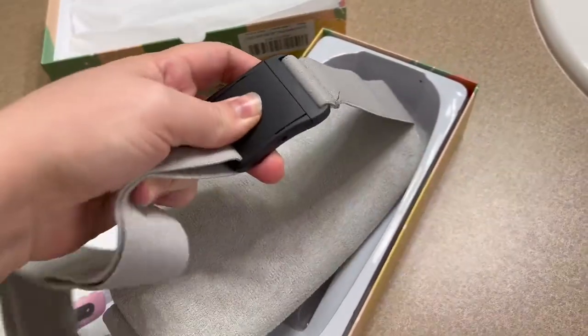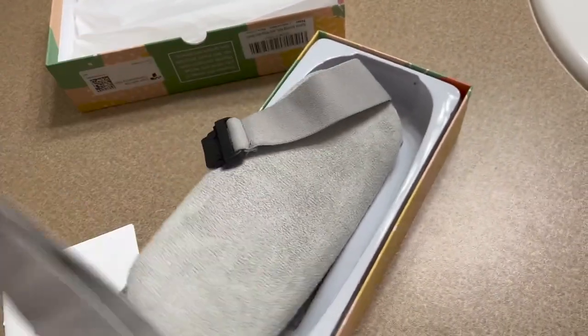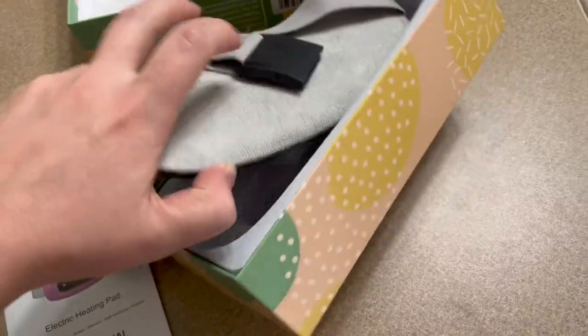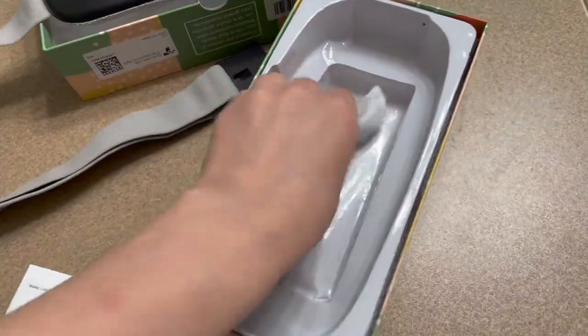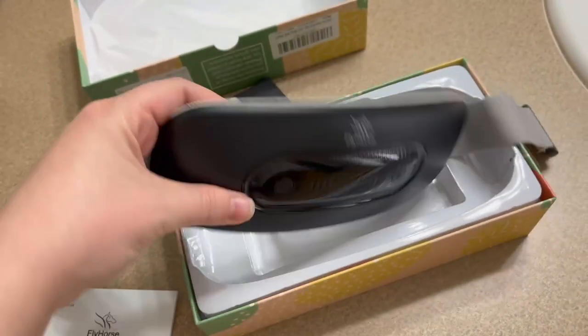It's got a belt so you can wear it. It comes apart and stretches to multiple sizes. It also comes with a charging cable. I'm really excited about using it and I'll let you know how it goes.